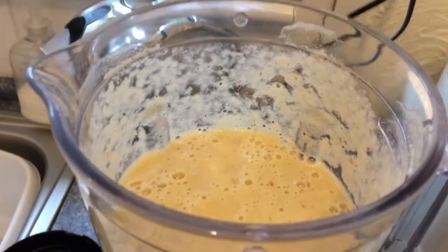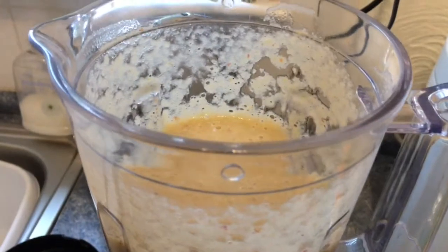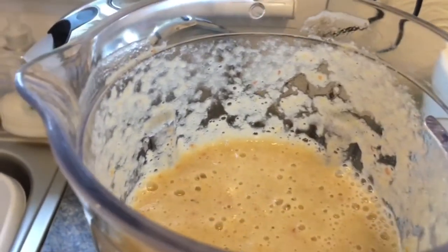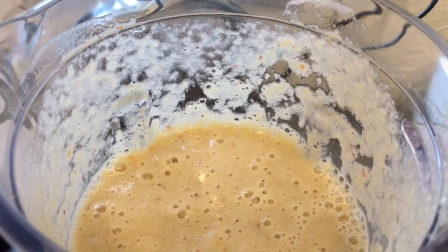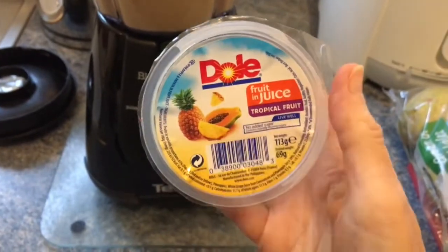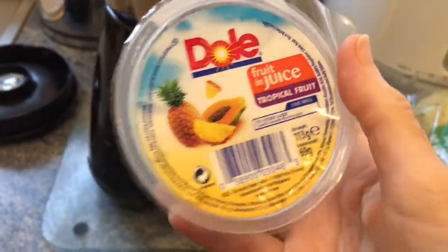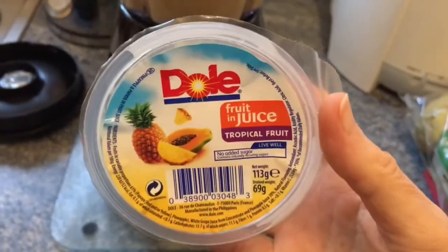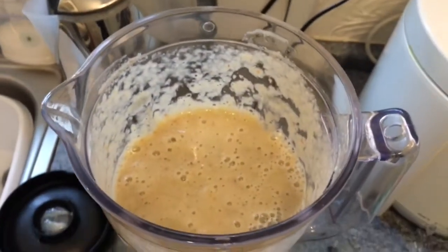I've got bananas in there — about three bananas — and two apples to finish. I'm very happy with that. I've got three bananas in there and two apples, and I've put in Dole fruit and juice — I did two pots of that.